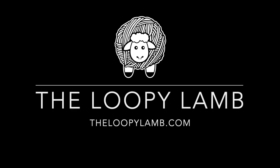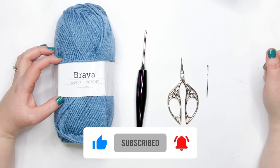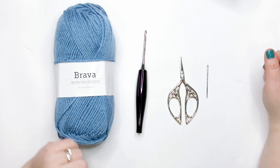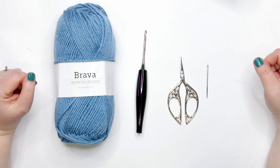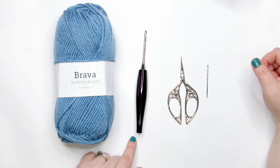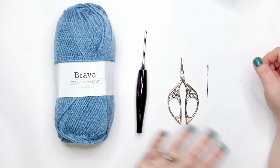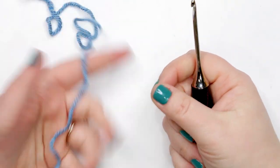To follow along with today's tutorial you're going to need worsted weight yarn in your color of preference. I'm using WeCrochet's Bravo worsted weight line in denim. The original sample on my blog used red, but feel free to use whatever color works for your project. You'll need a 3.5mm or E crochet hook — if you've been following the crochet along, stay with your current hook size. You'll also need scissors and a tapestry needle.